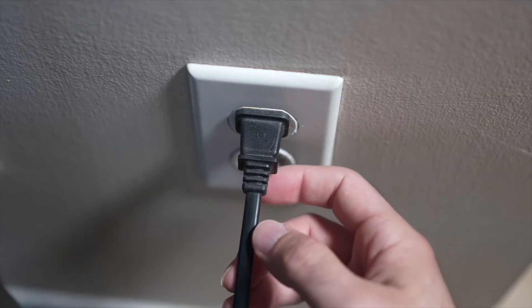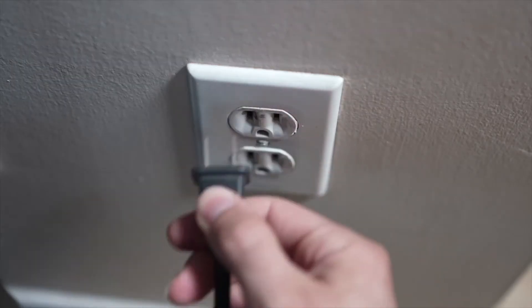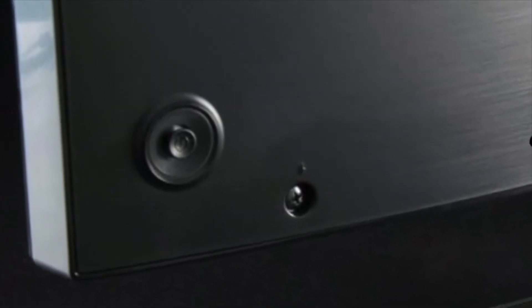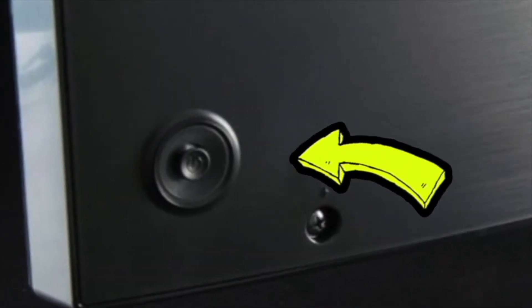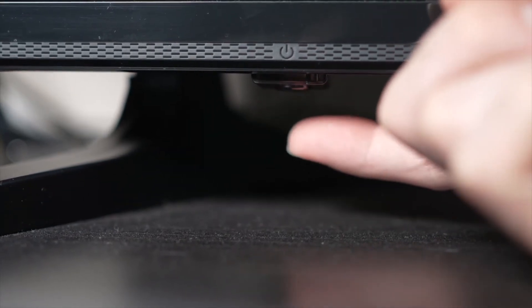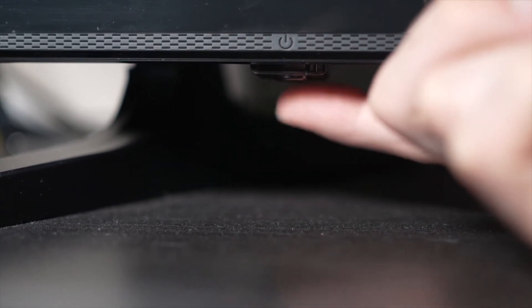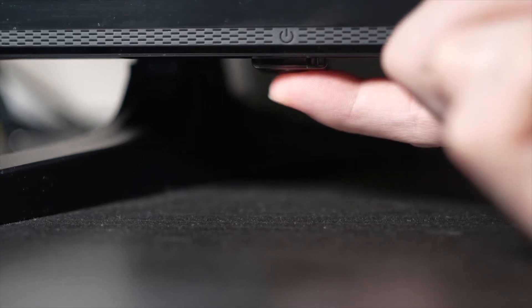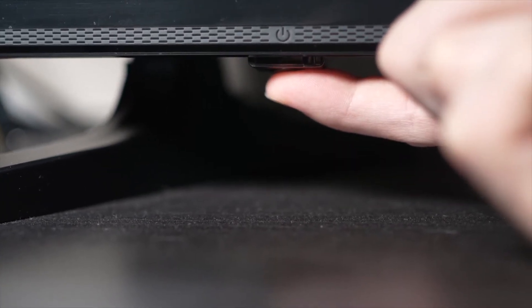Turn your TV off and unplug it from the wall socket. Now, depending on the model you have, you may have a power button on the back, or one on the front under the TV. If you don't find one, don't worry, just skip this step. But if you found one, keep it pressed for 30 seconds.